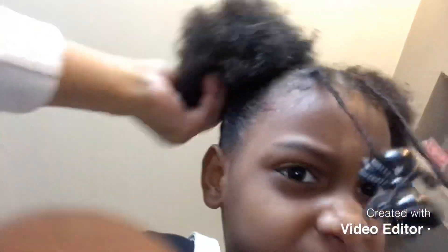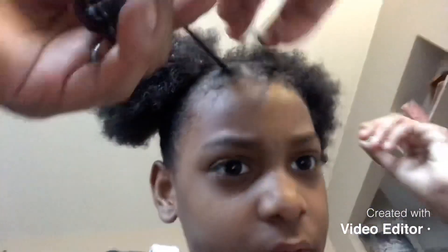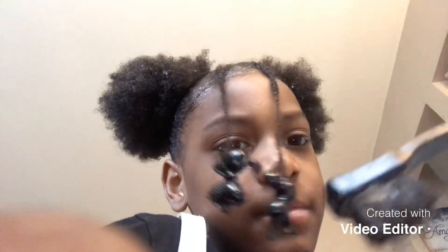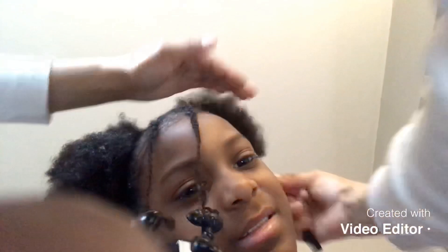See how easy that comb goes through when I put that shea butter spray in there — I recommend it. All the tangles came out. We have a pink edge brush — my mommy likes doing my edges. I like to be asleep when mama does my edges. Nice little style.